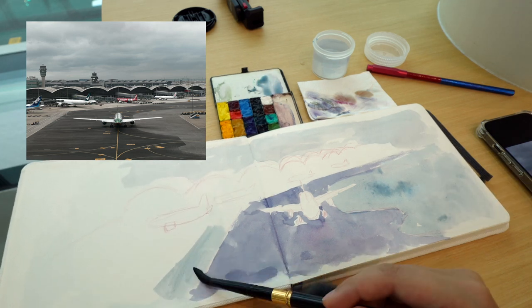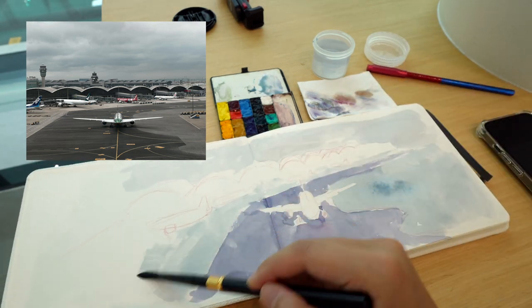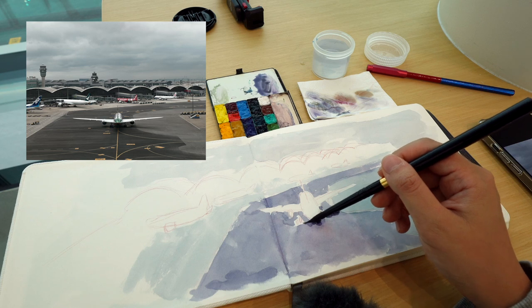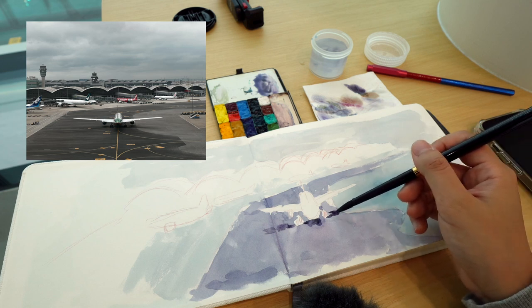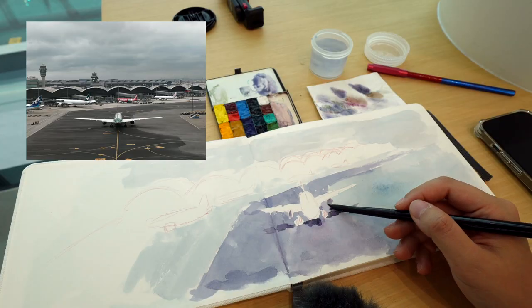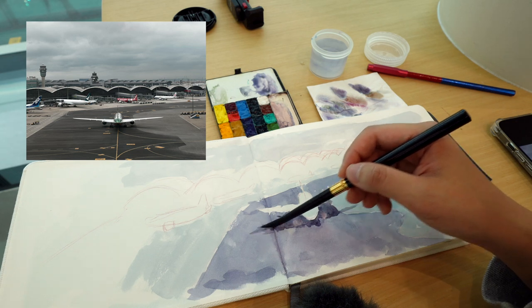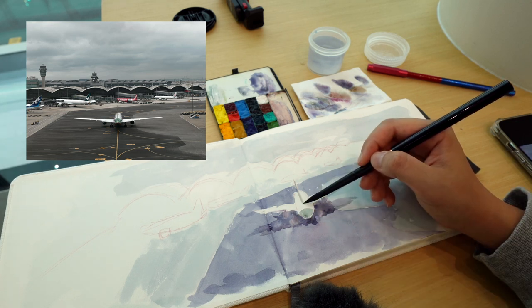I wanted to make the background really dark so the plane, which is mostly white, would pop. I took a picture right before the plane moved because I knew it was going to move in a couple of seconds, so I used that as reference. I'm also glad I was here to paint the real thing because the photo doesn't capture everything — this view is a lot wider than I thought. I looked up a lot to get the curves right; I think the curves are kind of the signature of Hong Kong Airport. I believe each mini gate has its own curve, and I was able to draw them proportionally. Overall I'm really happy with how it turned out.